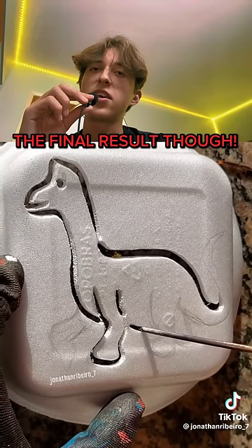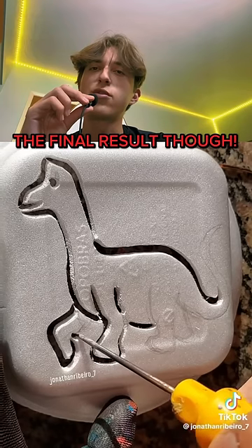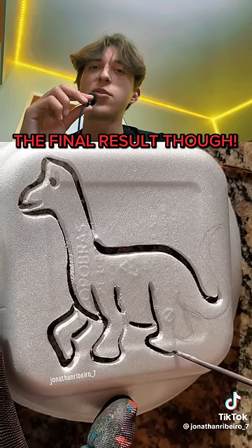It's looking pretty great. He's gonna connect the leg. Wow, it just sounds so amazing. Look at this — it's so cute too.